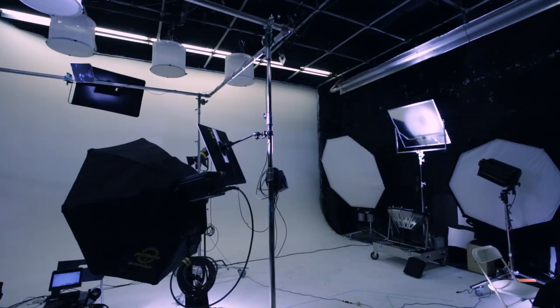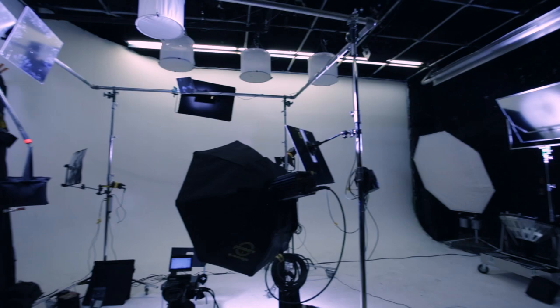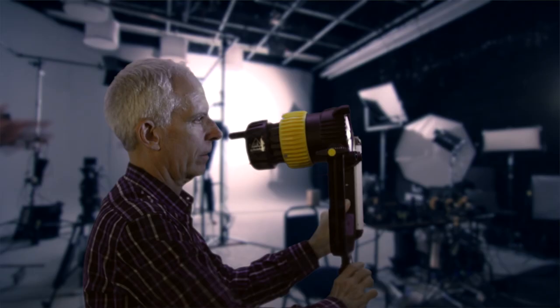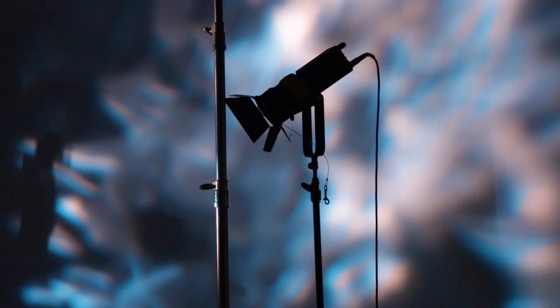It allows me extreme control on the light source, the angles, the spread, and the quality and character of the light that I bring on my actors. One of the essential keys to the lighting system is the light source itself. I like to use the DealerLight 9 with the parallel beam adapter. The adapter allows me to double the output of the light — this is a lot of light for a small instrument.